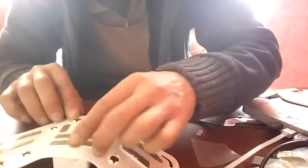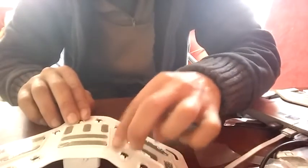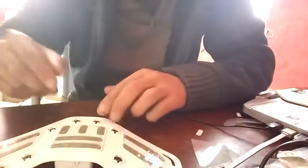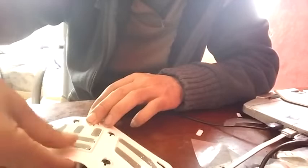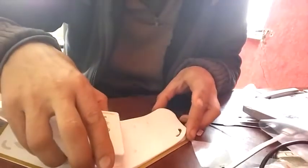I immediately understand the other Becker comment that this gel pad did stick to the skin, to the arm, and not to this plastic. I think it's extremely important to take off the film and then put it here so that no dust ever gets on the gel pad.